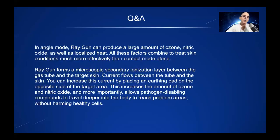In angle mode, RayGun can produce a large amount of ozone, nitric oxide, as well as localized heat. All of these factors combine to treat skin conditions much more effectively than contact mode alone.